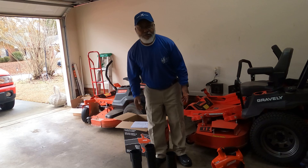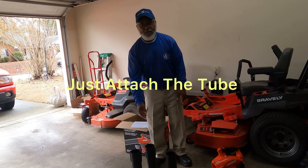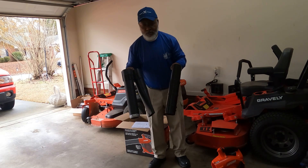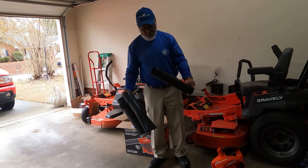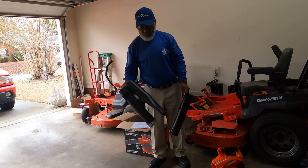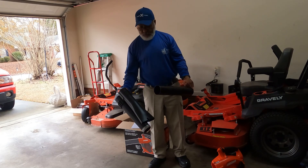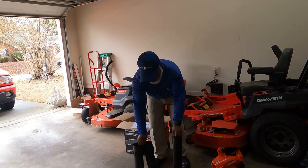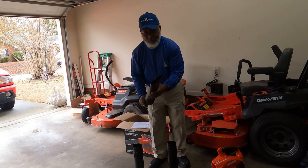All right, I said let's put it together, but there's no putting together. The three tubes — it's just three tubes that you can attach to the blower for different varieties of airstream or air flow.